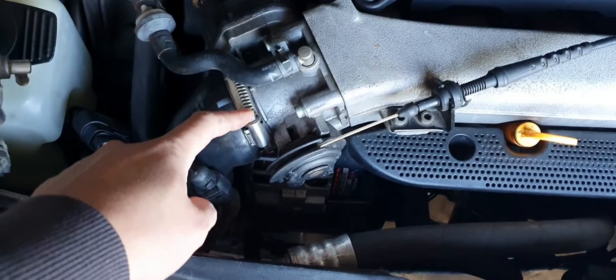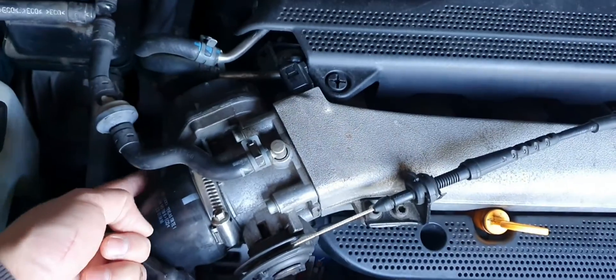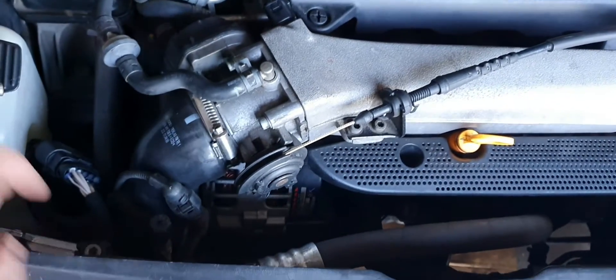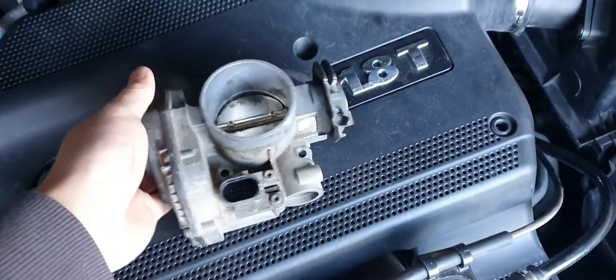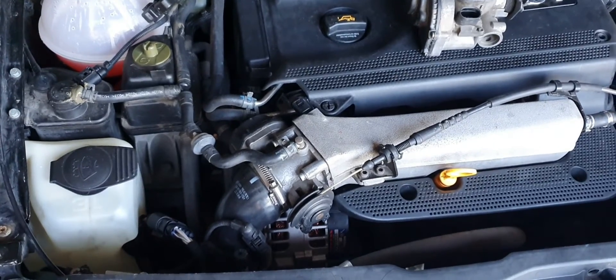So it should be a straightforward job. It should be just: hose comes off, hose comes off. Get all that out of the way so you can get access to the four bolts — two bolts underneath, two bolts at the top — and then you've got to untangle the wiring from the throttle body. It's just a direct replacement, so I'm hoping it fixes it. If it does, great. If it doesn't, then I'll figure out what's going on with the wiring. So let's get to it.